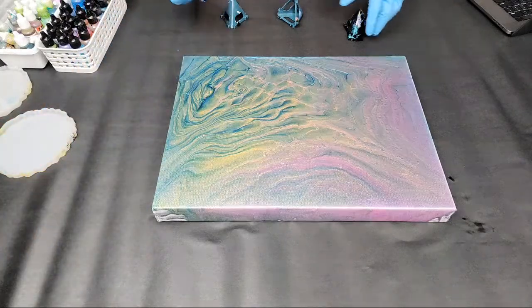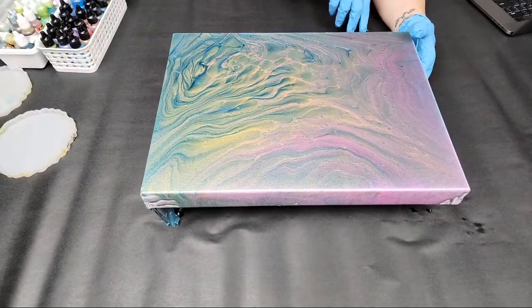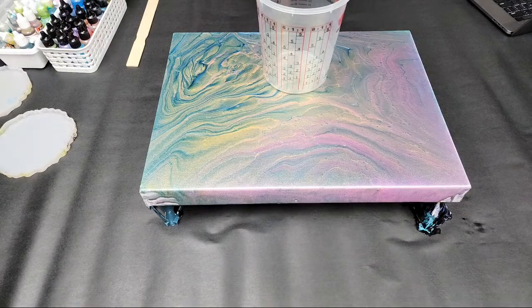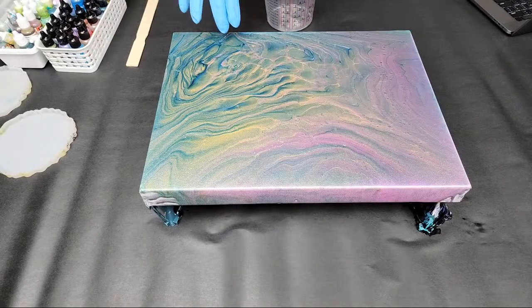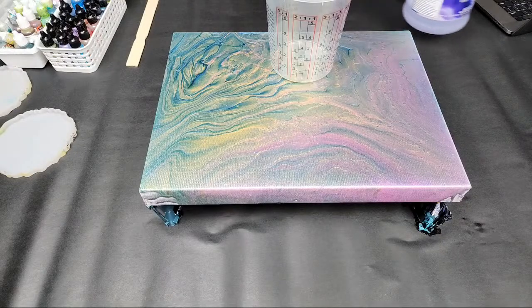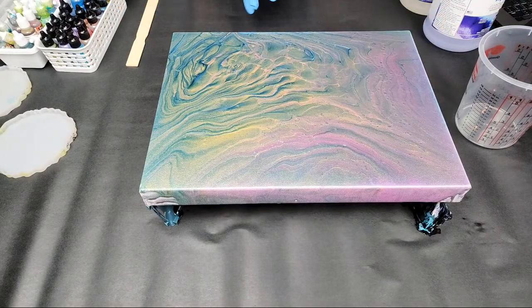So first things first, we are going to mix up our resin. I like to use these mixing cups — these are TCP. I'm going to mix up a bit more than we need for this canvas because I'm also going to do some quick coasters. For canvas prep, you can just go ahead and resin right on this — there's no silicone in this, so I don't need to clean it or anything.